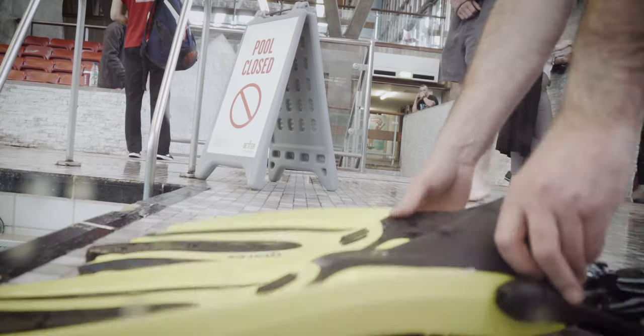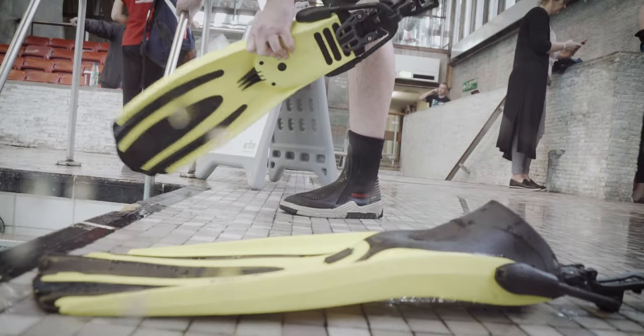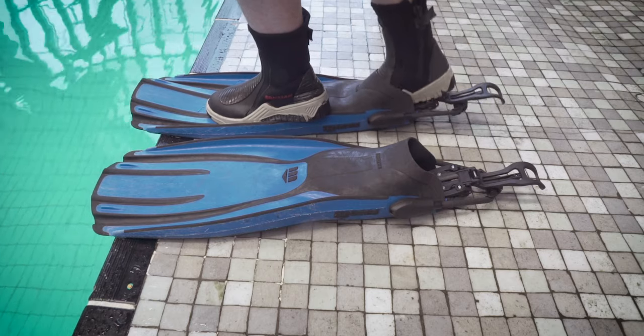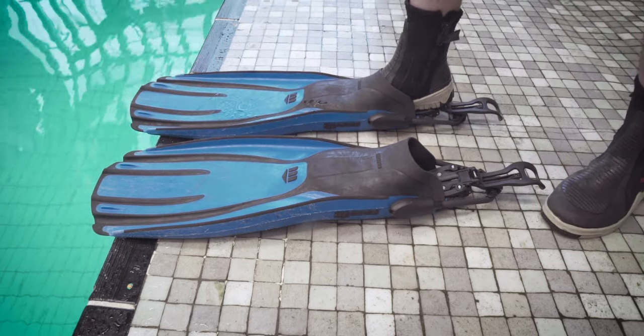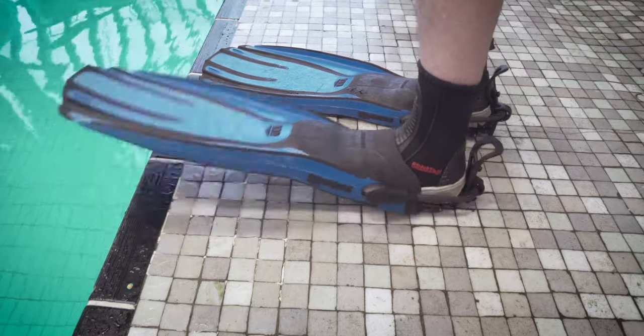Off to test in the pool. Typical guy — I didn't read the instructions, so I bent down to fit the fins with my hands like I normally would. I later found a video that shows just how to put the fins on: stand on the edge of the fin and slide your foot in, step back on your heel and the strap snaps up into place. Repeat for the next fin and you have a truly hands-free experience.